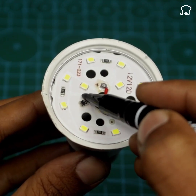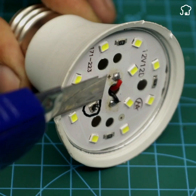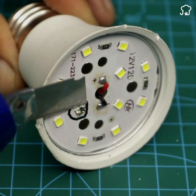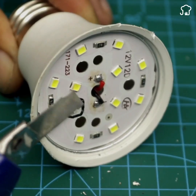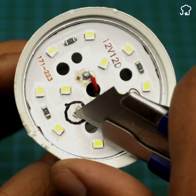One of the LEDs that is essential for the lamp's operation has burned out. It's simple — it works like a series circuit. Each LED is connected in series. That is to say, if one LED is damaged, the series circuit breaks, and that is why our lamp does not turn on.